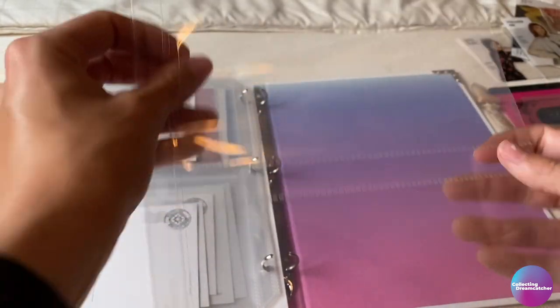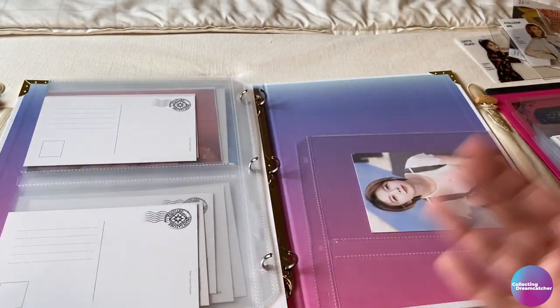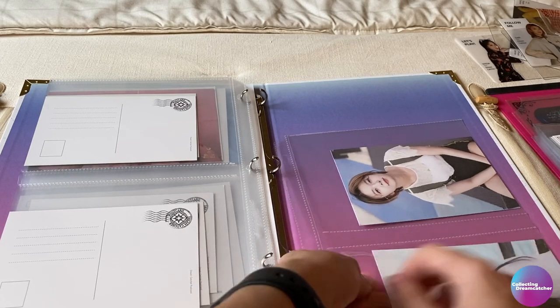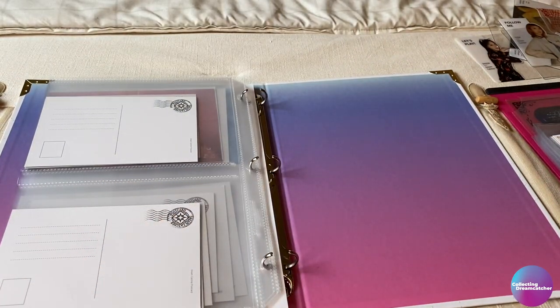I'd love to hear what you guys have been using your binders for. Have you been using the pages and stuff? I know some people have been. Just personally, every time I smelt it, it kind of gave me a headache. Let me know what you've been using your Dreamcatcher binder for, because it is super pretty. The whole time I just wanted to use it so bad, but I just kept running into issues.